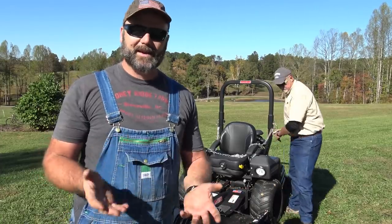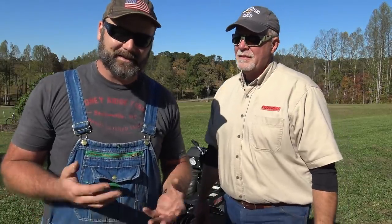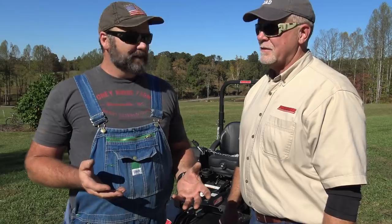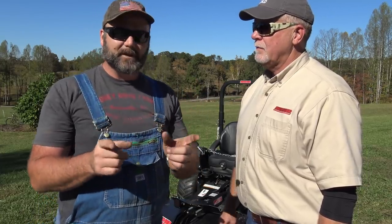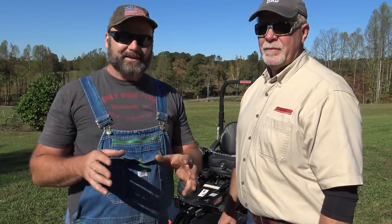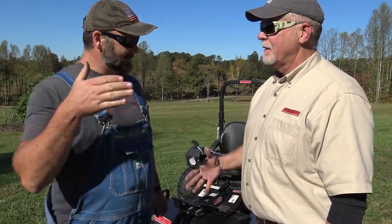That's the Swisher Big Mow — that's how it works. We're going to be using it here on the farm and I'll give you a lot more feedback. Be sure to check out the next video in the series because we're going to be putting on the rough cut deck — a 66-inch, three-blade deck with miniature bush-hog type blades — and the rough cut deck is 51 inches. We're going to get into our old garden patch and plow through that in the next video. Scott, thank you so much for coming out all the way from Warrensburg, Missouri. We're also going to start an American manufacturing series so you can see the Americans building this equipment made here in America. Subscribe to the channel, pound that like button, and we'll see you next time on the Stony Ridge.